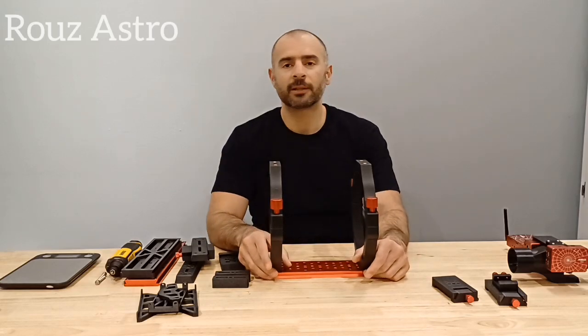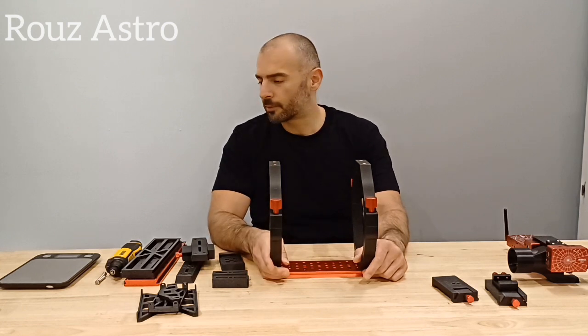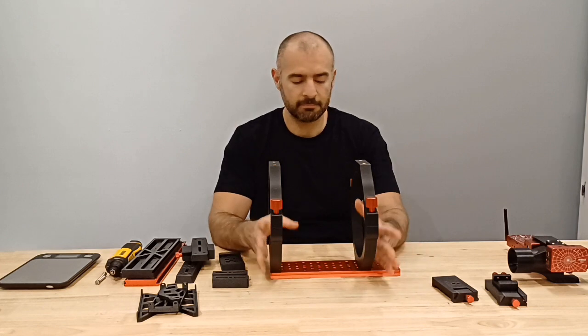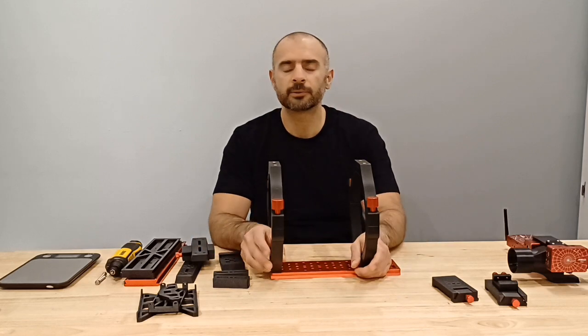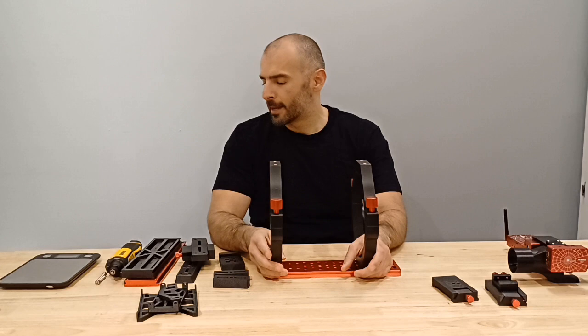Welcome back to the channel. Just wanted to go over some of our recent products — these are mounting solutions for telescopes: dovetail plates, clamps, spacers, and all those kinds of accessories to get you going.